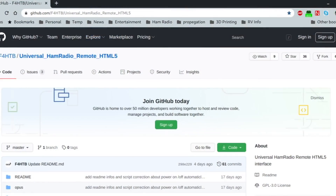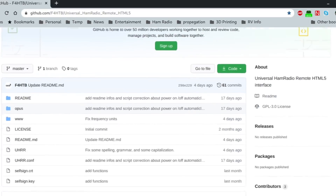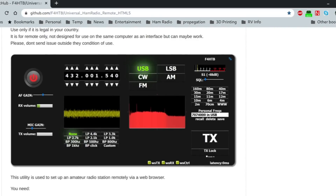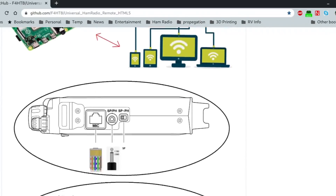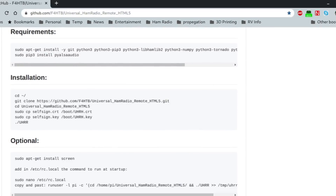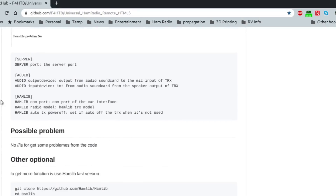It's done by F4HTB. He has a GitHub page where you can download the project, and I'll put the link in the description below. If you scroll down the GitHub page, he has a nice photograph of the user interface that runs on your device. He also has information on how to interface the device to your radio and installation instructions that are very clear. Hardware-wise, you need a Raspberry Pi — I have a Raspberry Pi 3B+ in this little box here that I've been experimenting with for this project — and you need Raspbian OS, the version of Linux for the Raspberry Pi.